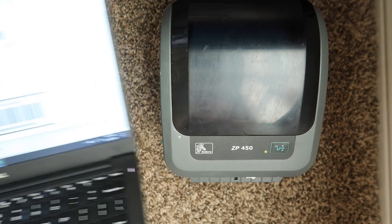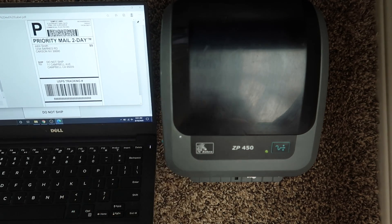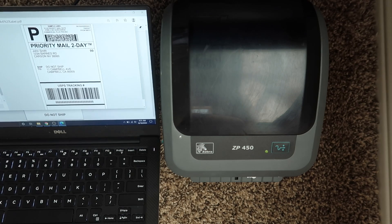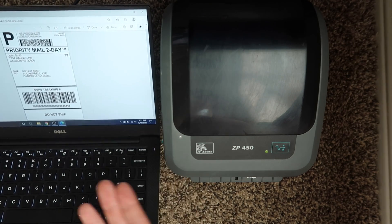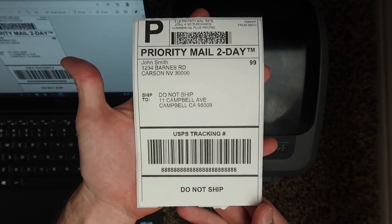Here we are on a Windows computer. These are primarily designed for Windows, and you get a lot more customization in settings and features. Just to show you, I'm going to print a sample label on Windows. Look at that beauty.